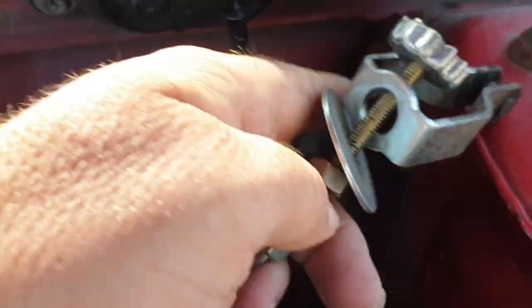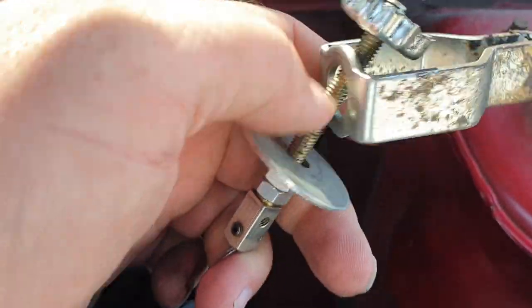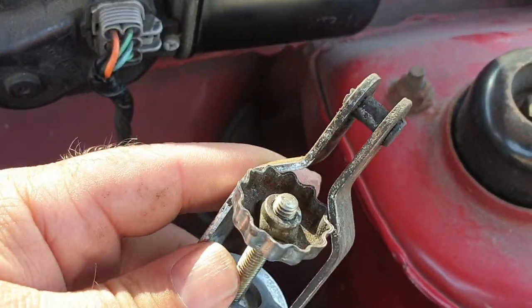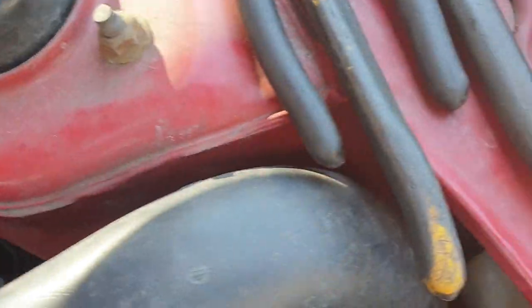The first thing is you undo the wheel and the two nuts — the tensioner. The end bit is hooked onto the gearbox, that little arm there. So you slacken it off so it comes off of there.